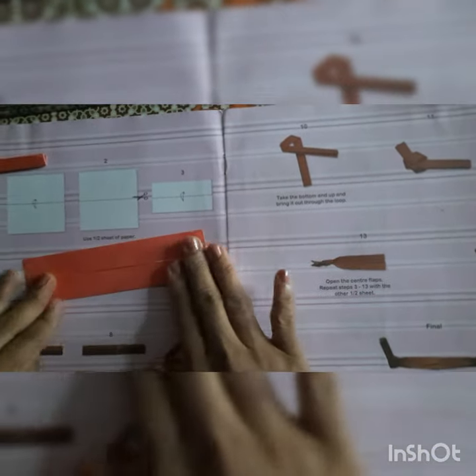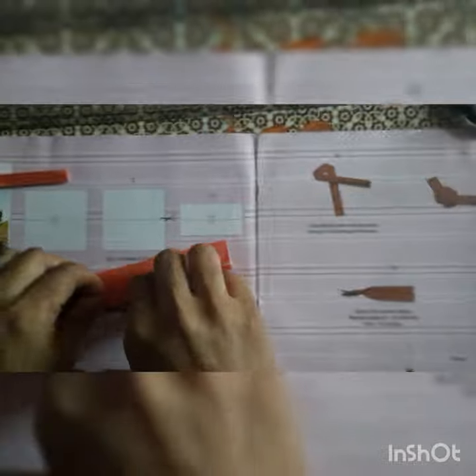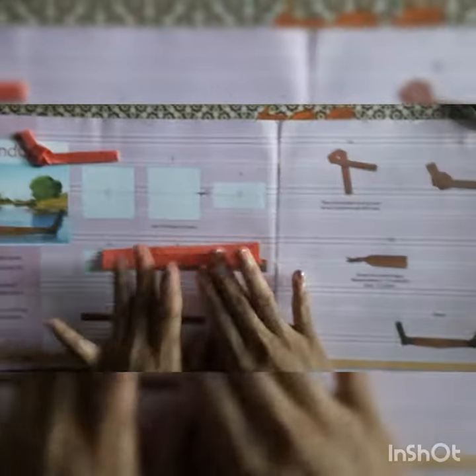Now again we have to fold the paper from the middle till this line and give the crease. Crease is very important, so please give the crease properly. From here also, till the middle line, we have to fold the paper. Then we will fold from the middle so we will get the pink strip again.